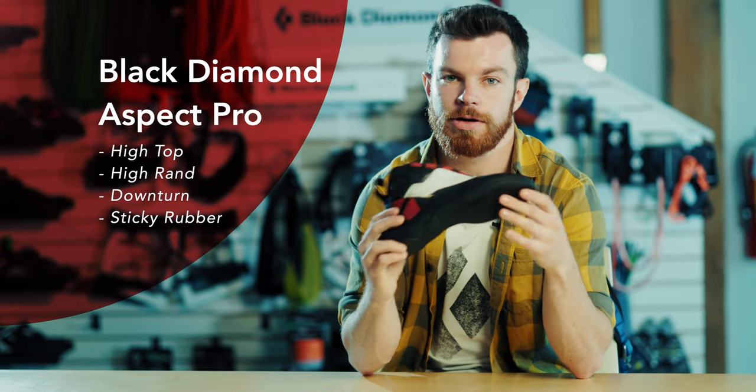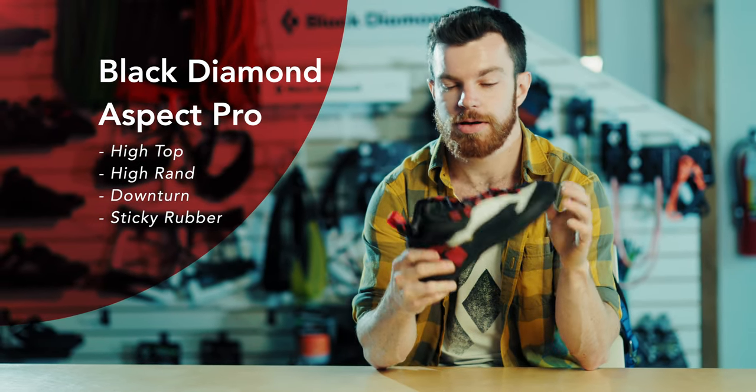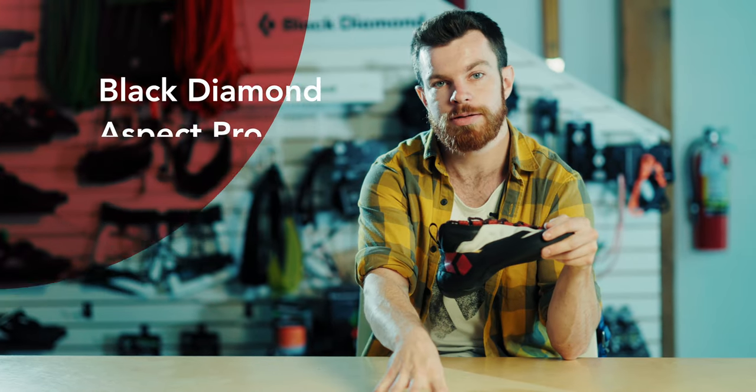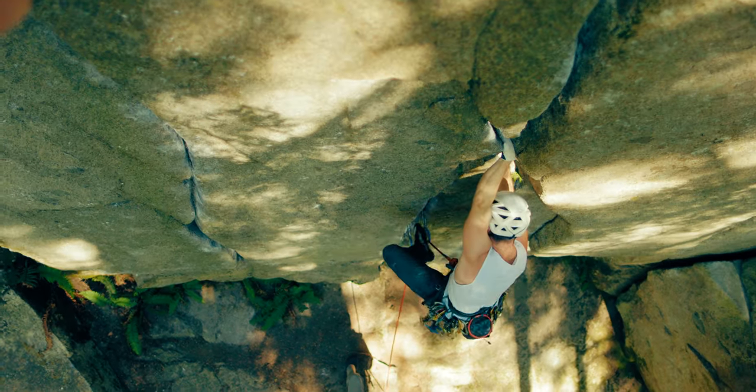So to sum up, between the high top, high rand, downturn, toe cup, and the sticky rubber, this climbing shoe is just as at home in Indian Creek splitters, Yosemite style big walls, and anything and everything Squamish has to offer.